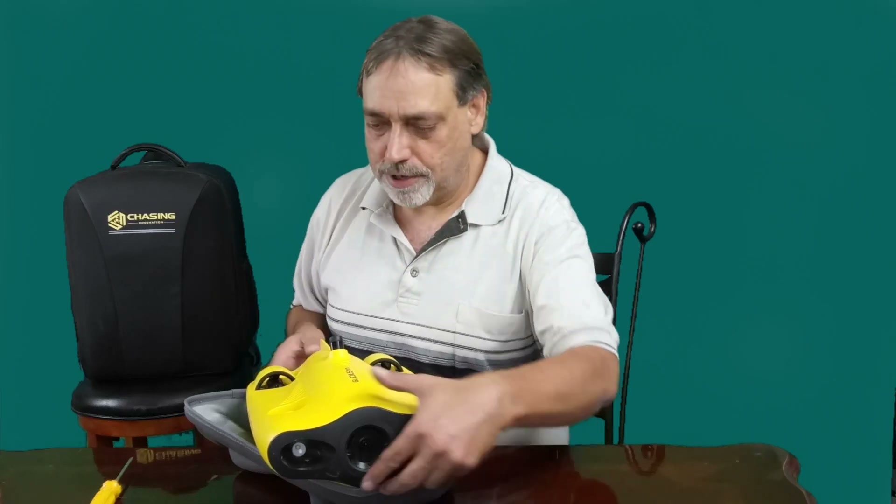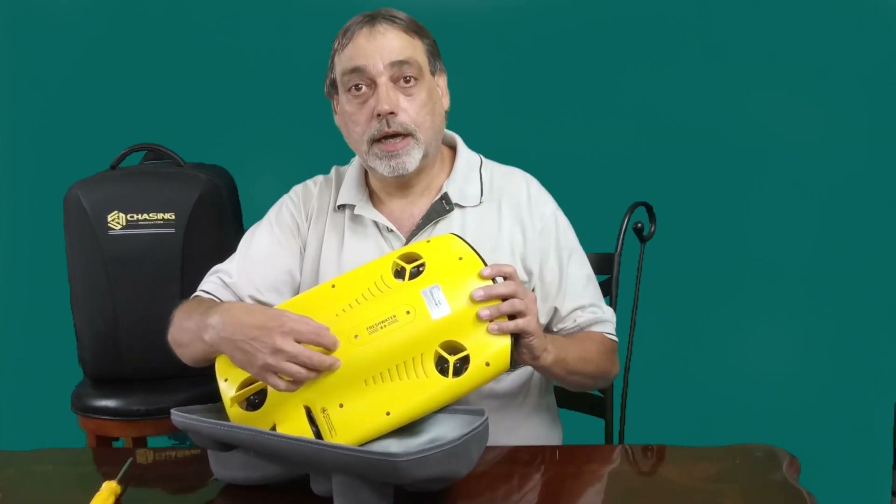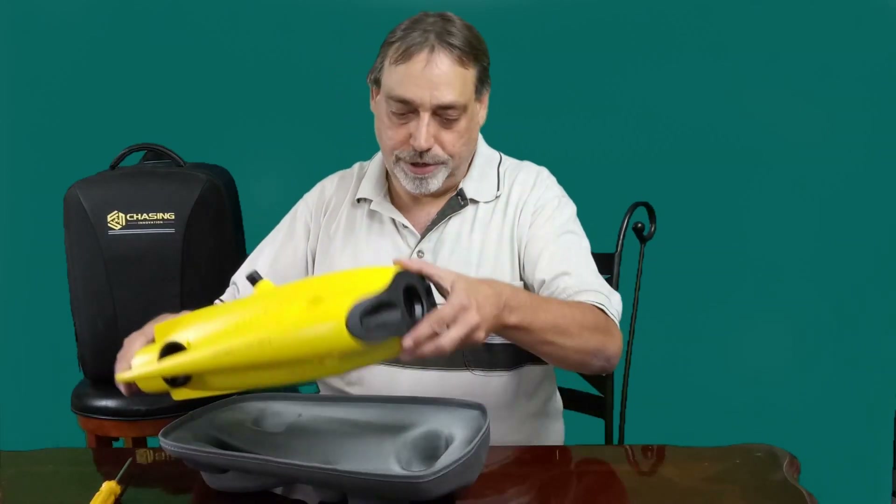I also want to mention that some folks are actually, in the bottom of it, drilling a hole so that they can clean it out a little easier. I'm probably going to do that, but that's going to be a future video.